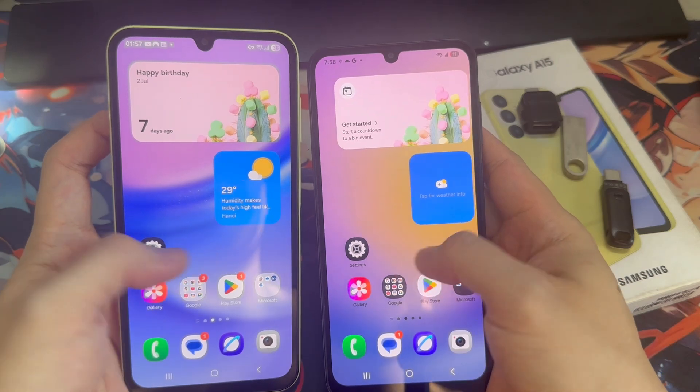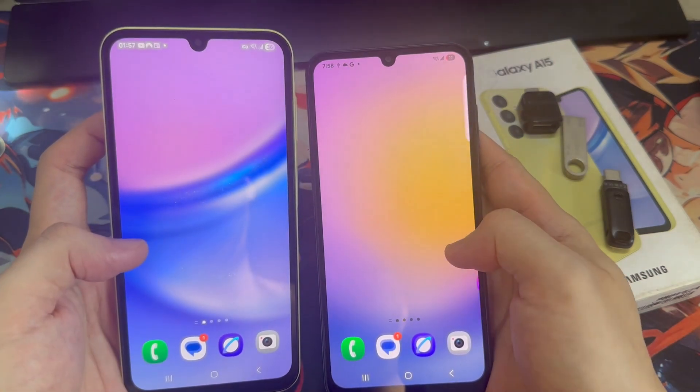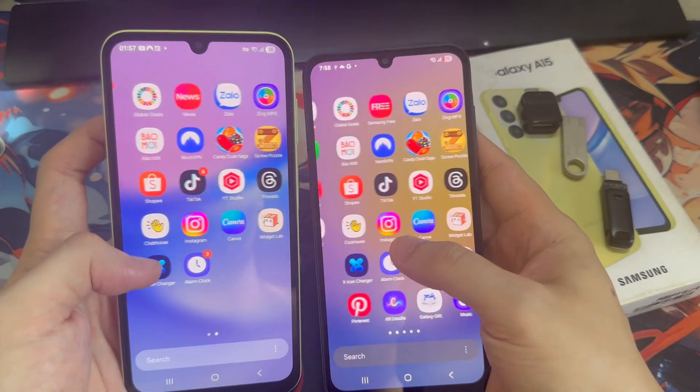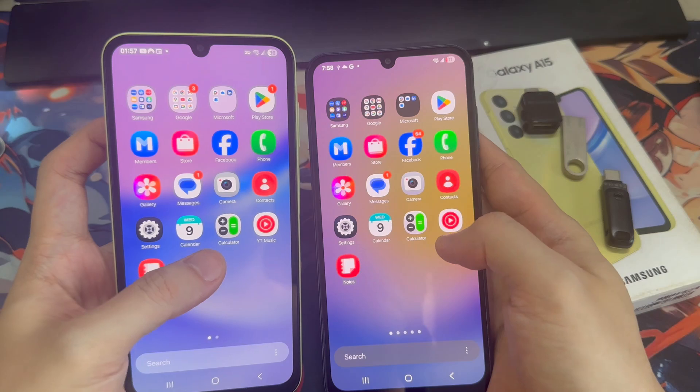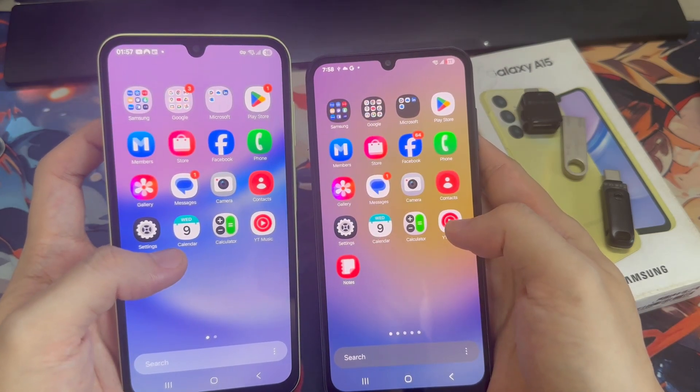The home screen is fully restored, although some widgets — like the battery widget — may not appear due to One UI version differences. Photos and videos are restored, and Samsung Notes content is intact, including notes with images. Thanks for watching.